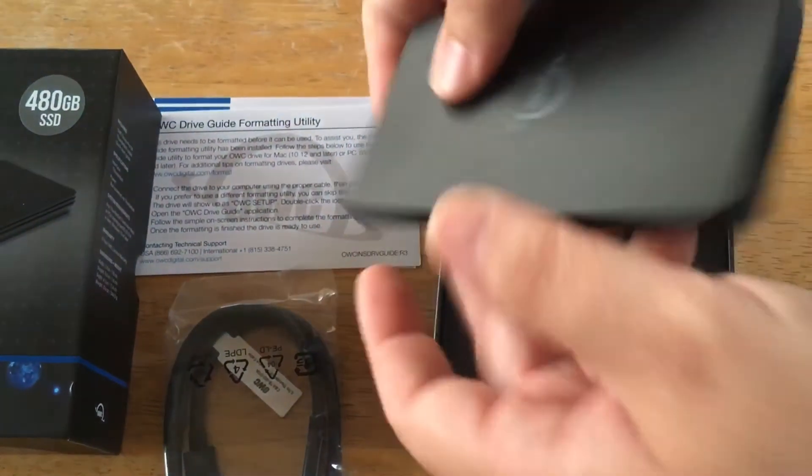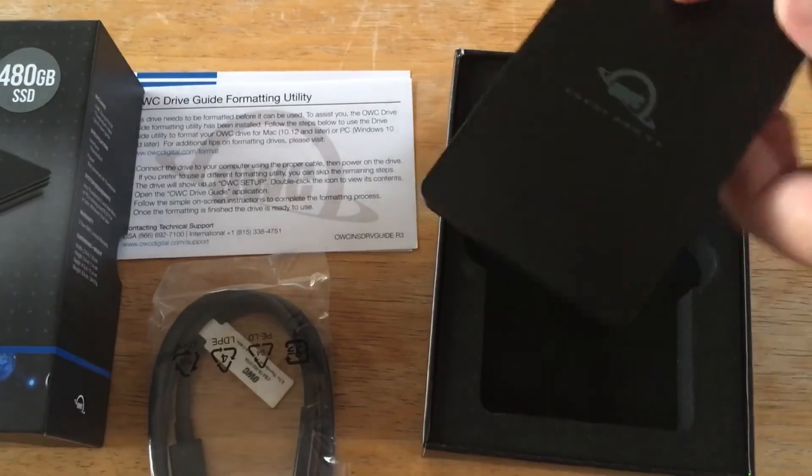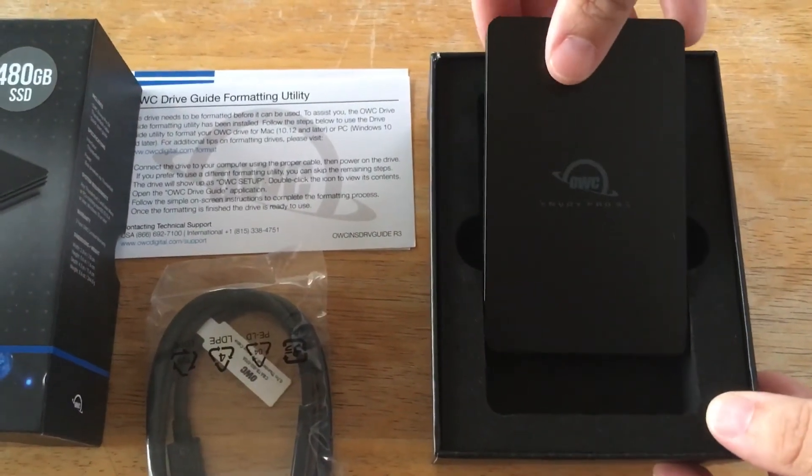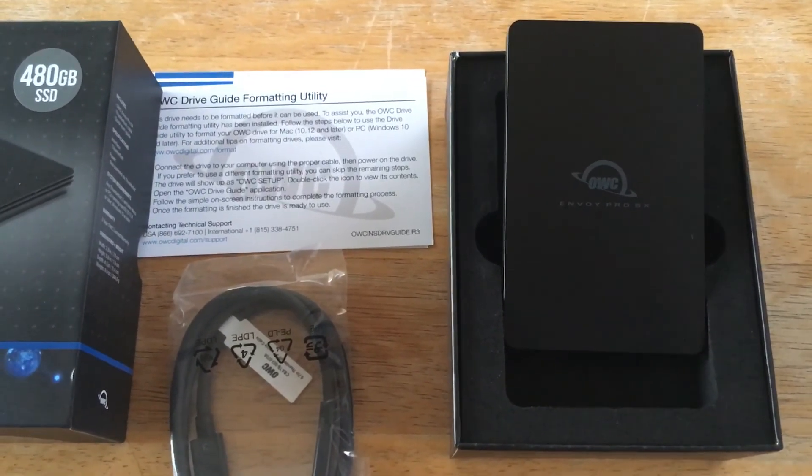It's a Thunderbolt 3 USB-C port right here — Thunderbolt 3 from OWC. And you can get it very soon. Please subscribe to the channel — we appreciate positive comments and, of course, thumbs up.